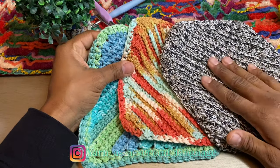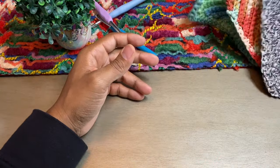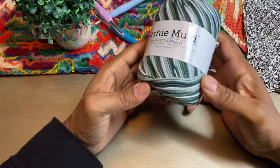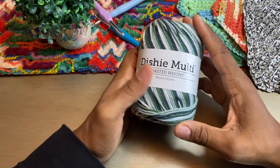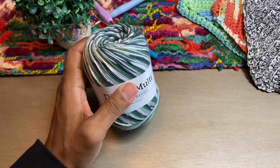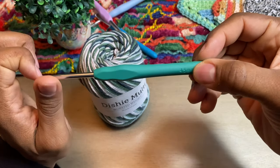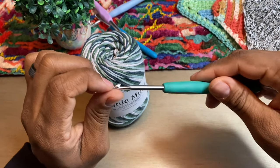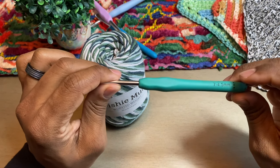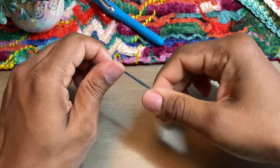If you follow us on Instagram you'll know that I've been addicted to making these washcloths lately. So let's go ahead and jump right into it. Today I will be using some Dishie Multi again — this is 100% cotton, I bought this in our hundred dollar KnitPicks yarn haul as well — and I will be using a four and a half millimeter crochet hook. A lot of people like to use a five millimeter; I tend to use smaller.